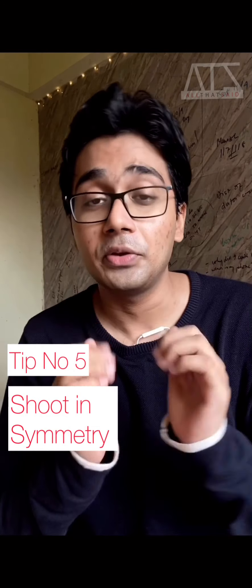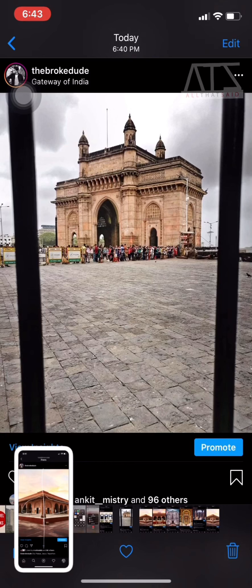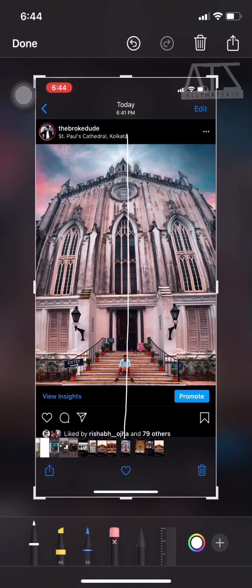My last tip is about having symmetry in your photos. When you click with your phone and certain features of one half of the photo are exactly like the second half, it gives the eye a pleasing feeling — it sends the brain a signal that the photo is complete and gives satisfaction to the mind. We automatically feel good about symmetrical photos and are tempted to like or share them. This especially applies to designs, architecture, buildings, and geometry. The eyes have evolved to appreciate things that have symmetry.